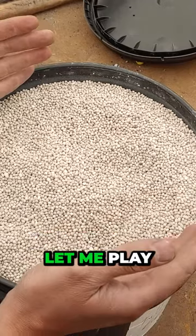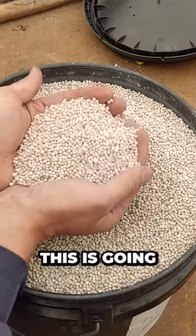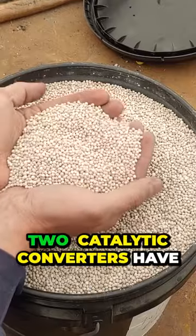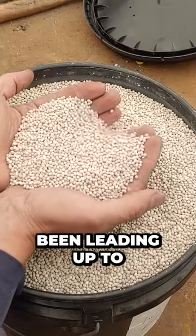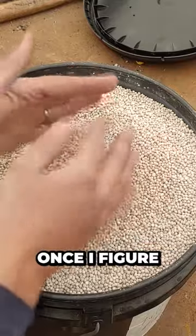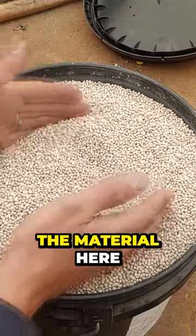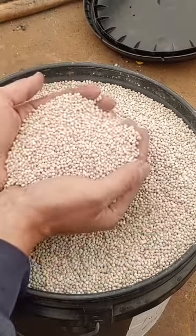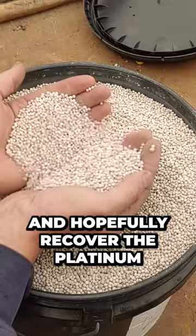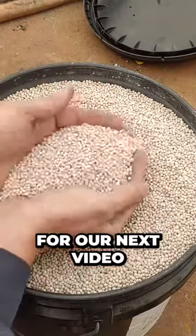He sent me up a sample and he's going to let me play with it and see if I can recover the platinum out of this stuff. So this is going to be my next video, and that's what these two catalytic converters have been leading up to — the two previous videos. Once I figure out the process, I can take the material here, these beads, and process them down and hopefully recover the platinum. So this is a little sneak peek for our next video.